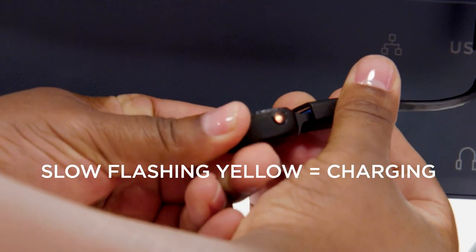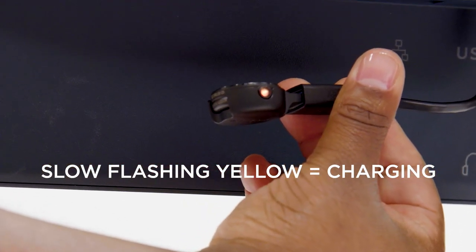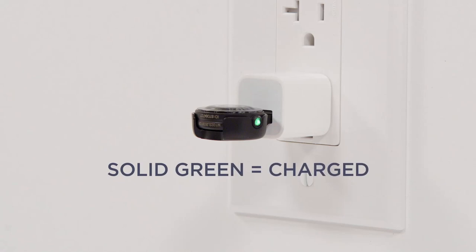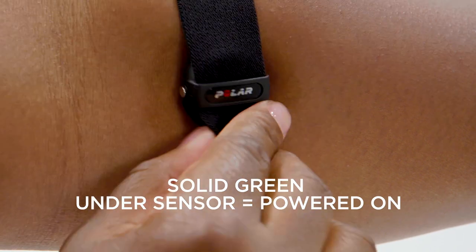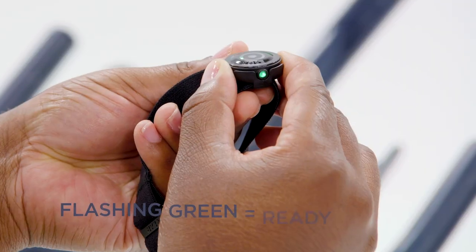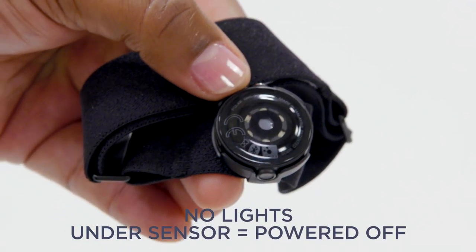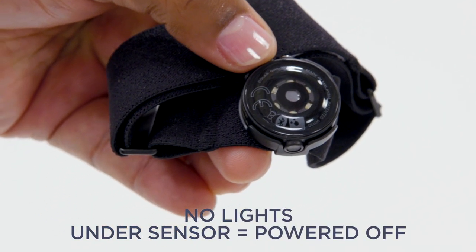For quick reference: a slowly flashing yellow light means your device is charging. A solid green light means your device is done charging and is ready for use. A solid green light under the sensor means your device is on. A flashing green light means your device is ready to pair. And if there's no light visible underneath your sensor, your device is off.